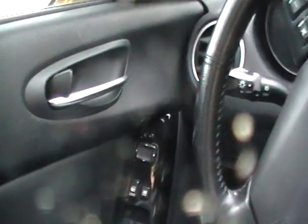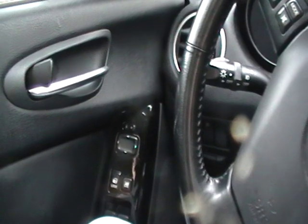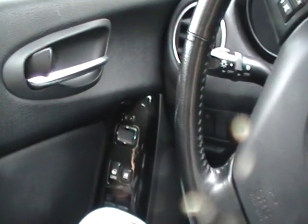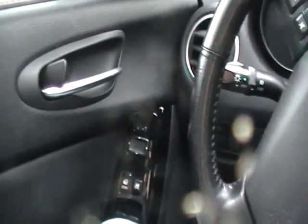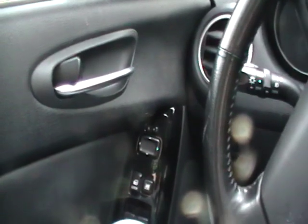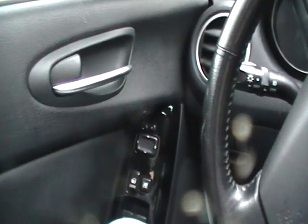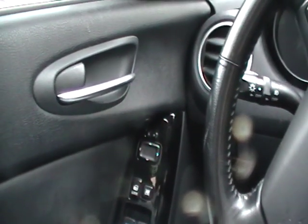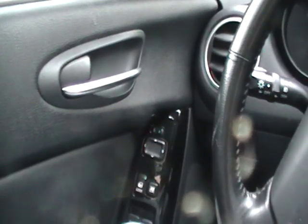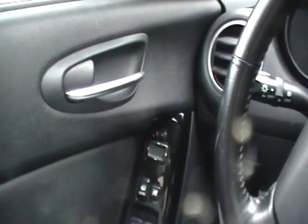To recap: get the key out of the ignition, open the door, put the ignition on and off three times and leave it off. Then close and open the door three times and leave it open. The car will lock and unlock. Once it does that, push twice on your remote and the car will confirm. Then close the door, take the key out, and you're done. That's how you program keyless entry on a Mazda.